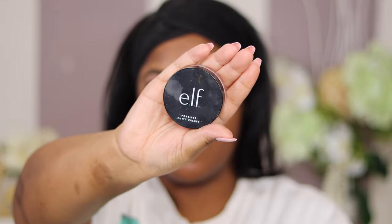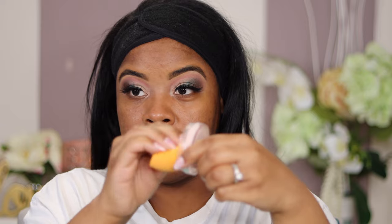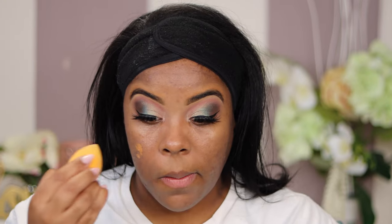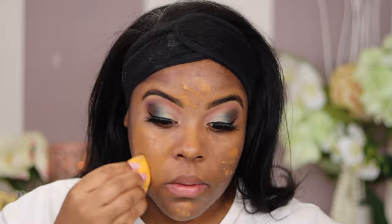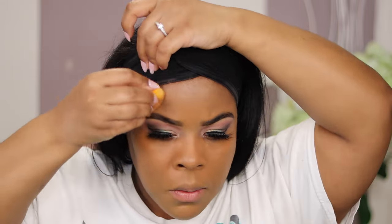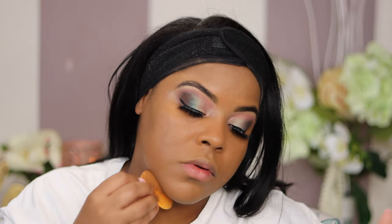These lashes look so gorgeous! Next I'm grabbing my damp Real Techniques beauty blender with ELF Poreless Putty Primer, dabbing that into the formula and patting it all over my face — this helps my foundation adhere really smoothly for an airbrushed finish. I'm going in with L'Oreal Infallible Pro Matte Foundation in the color 111 Soft Sable — full coverage, matte, oil-free, and only about eight or nine dollars at Target. It dries fast, so definitely wear moisturizer underneath and blend quickly.